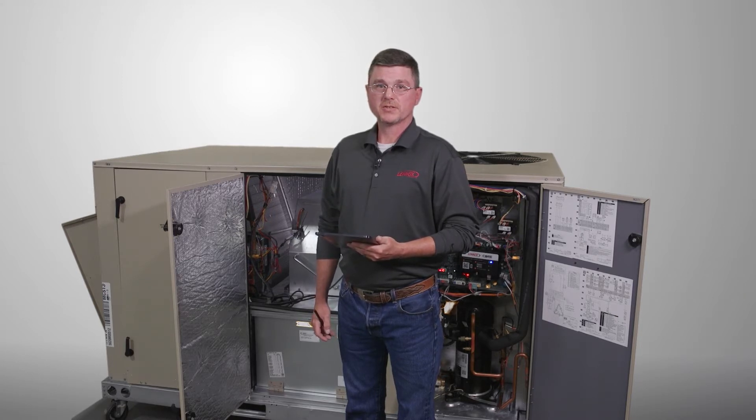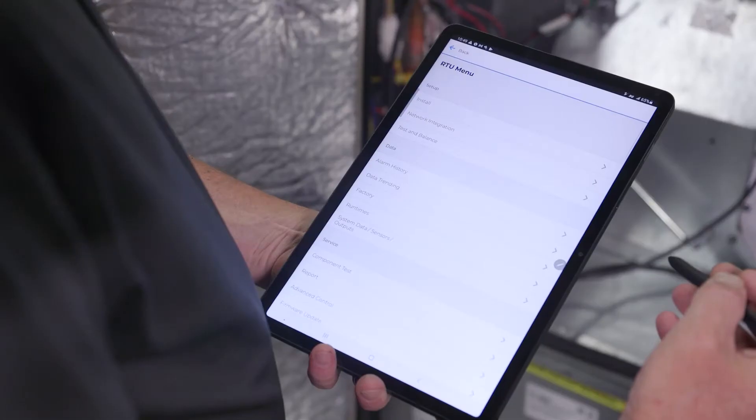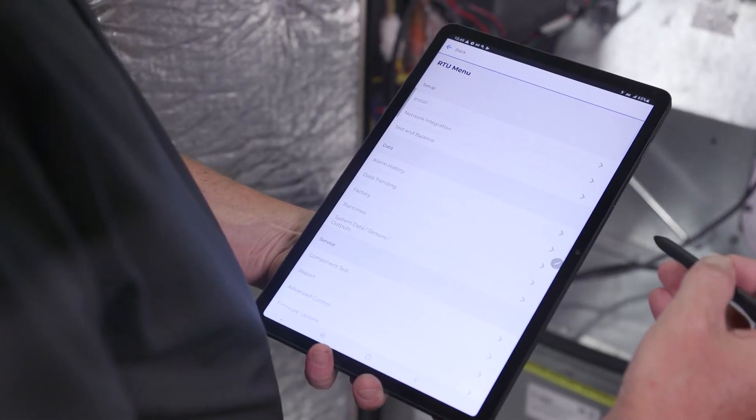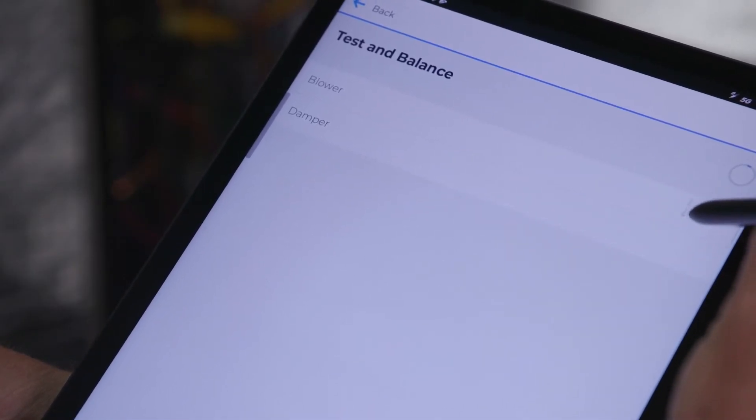You will need to pair the Linux server SAP to the core unit controller — in this case I'm using a tablet. Once connected to the unit, click the menu button in the upper left-hand corner. Next, scroll down and click on test and balance. You will want to start the blower calibration by clicking blower.